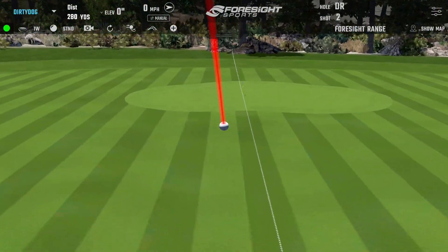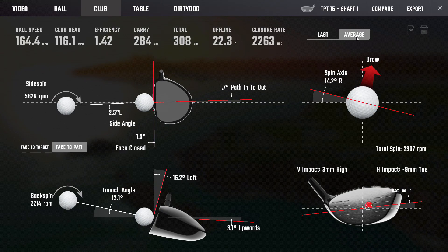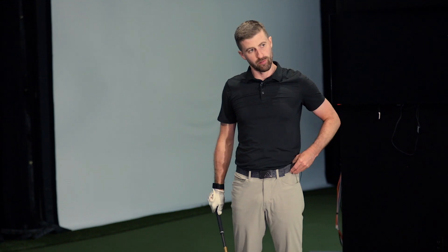So far this feels pretty easy to draw. I hit a couple before we started filming with shaft one and I pretty much hit draws with all of them — turning them over a little bit. What will be interesting is if we see a face-to-path relationship on average that is closed. A strike slightly in the toe — we would expect a draw from that. If we see that relationship and we don't get that flight, that's a bigger question mark, because that's just physics: an inside face close to path and a toe strike causing the ball to gear effect.